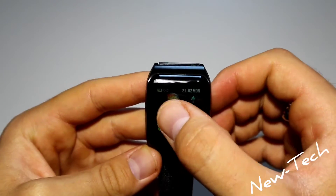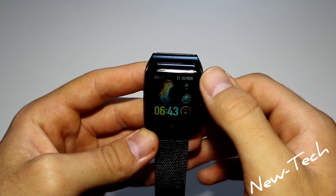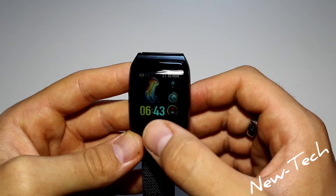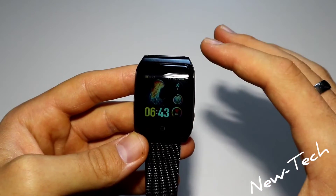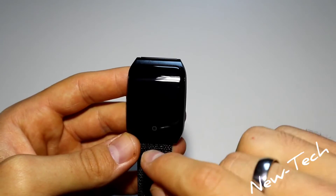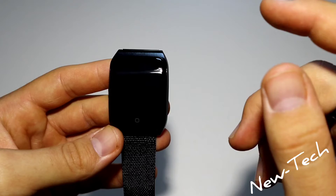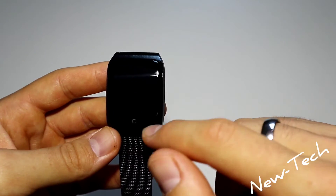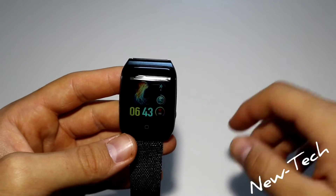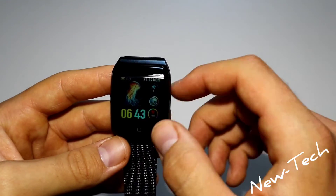On the first page we have the battery, date, steps, heart rate, and time. The screen shuts off really quickly, which is really annoying — that's a downside of the F9. I don't know if I can fix this with the app, but we'll cover that in the next video where we show you how to connect the F9 with the app.